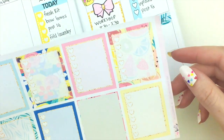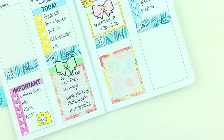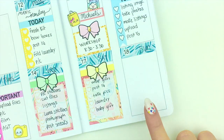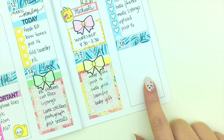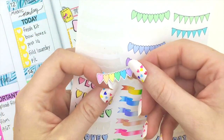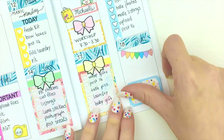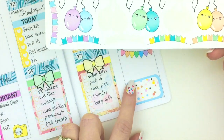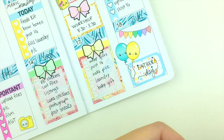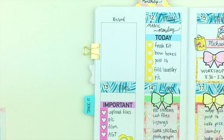For Saturday I'll have quite a few things to do, so I'm putting down another full checklist box and another bow header. Sunday is Father's Day and we're just visiting family, so I'm going to decorate that box for Father's Day. I'll use this rainbow mini heart banner from our shop, grab a leftover half box, add some balloons for the day, and then grab another happy Luna sticker.